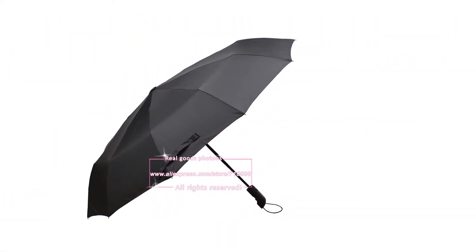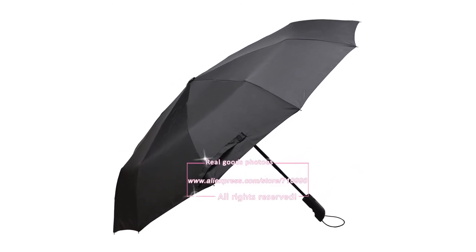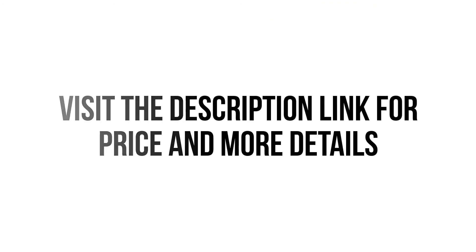So we think this umbrella is the best for you. You won't find such a good umbrella at such a low price. Visit the description link for price and more details.